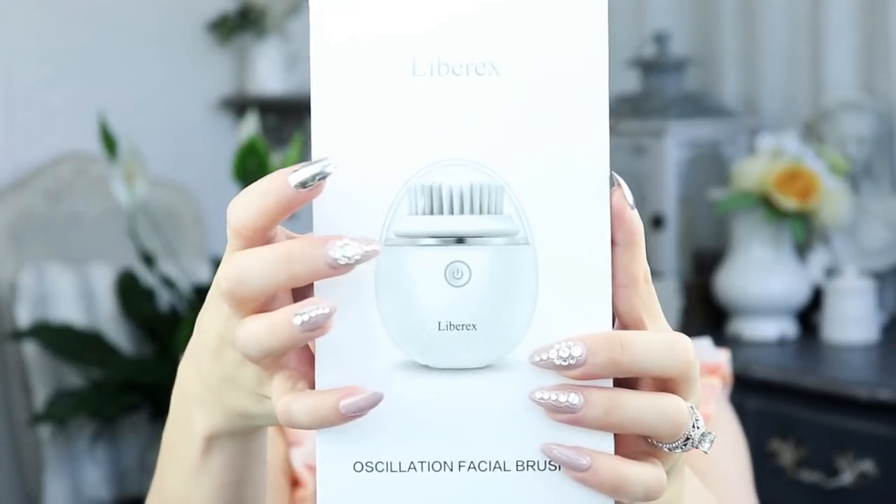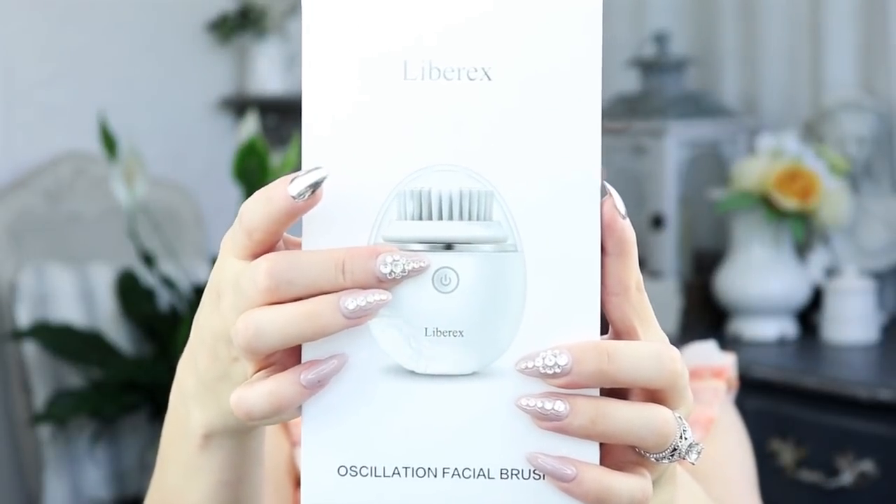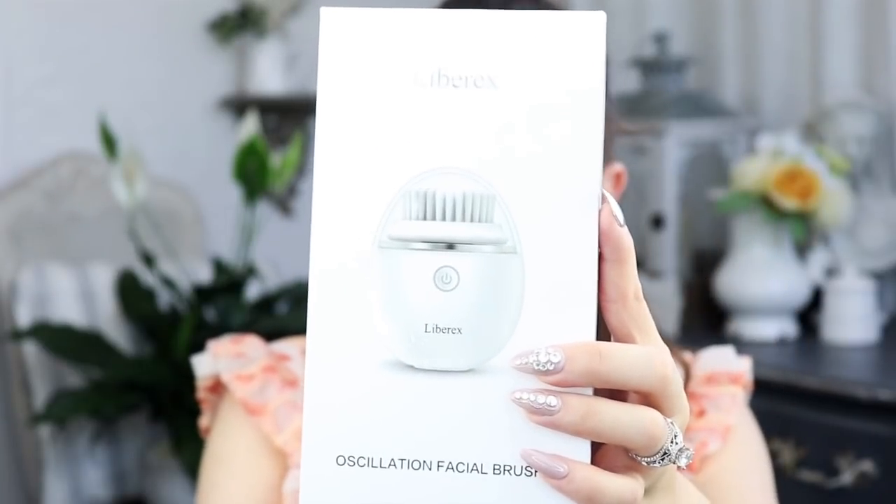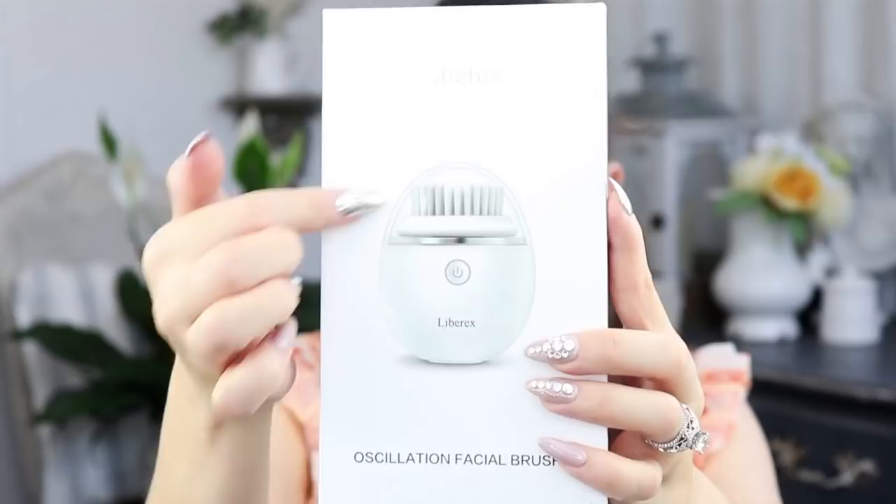A company called Liberex actually reached out to me and sent me this beautiful brush here, which is basically the same thing — just smaller and more compact. It's waterproof and it comes with two brushes. This is actually really nice. It is $33.99, and I have used this brush for about two months now. I love it — my face is super clean.